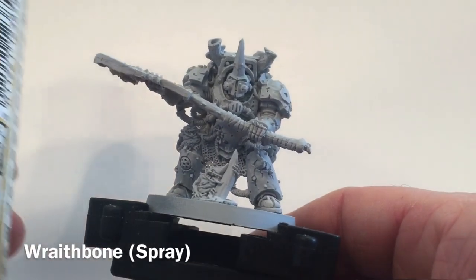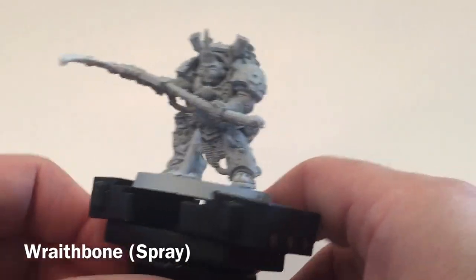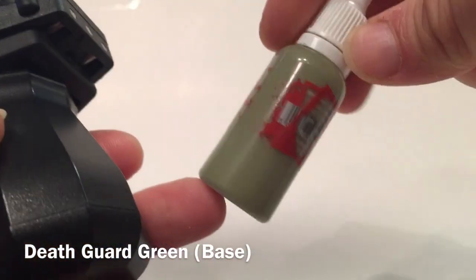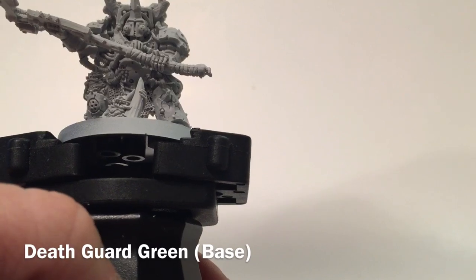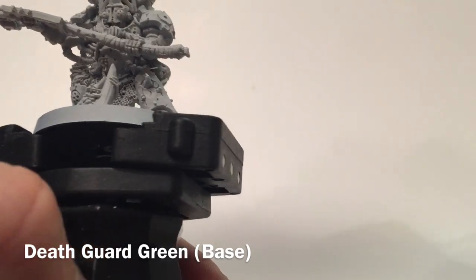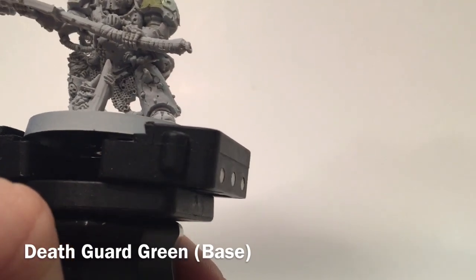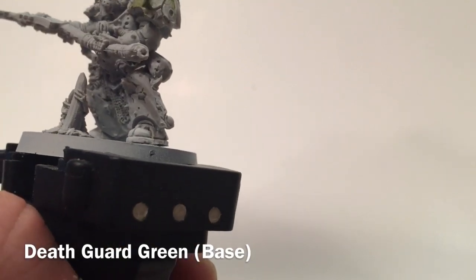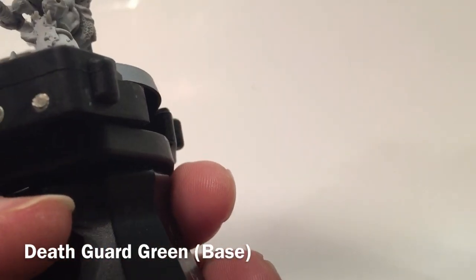He's first primed with Wraith Bone spray, which created this off-white color. The first color we're going to use is Death Guard Green. Because he's wearing Death Guard Terminator armor, we're going to put green pretty much all over the place. Because we have a light undercoat, it's going to take a few coats to get a good color down, so we're using a very thin layer.